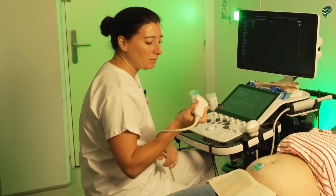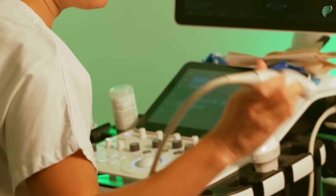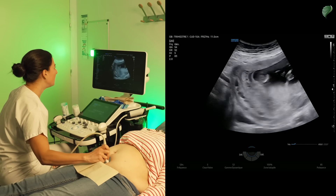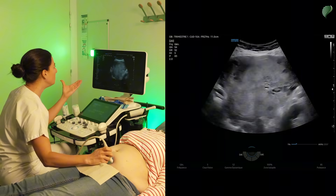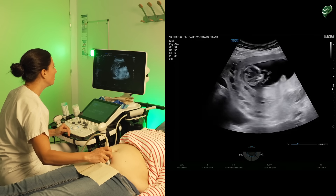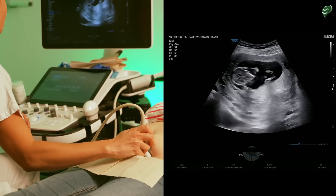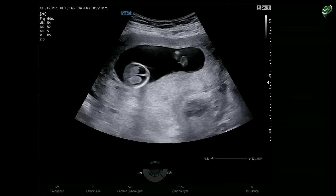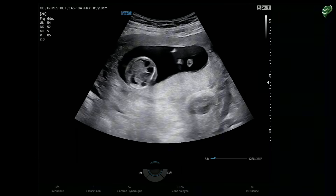I'll make sure I'm holding the probe in the right direction using the small bar that allows me to locate the left side of the probe on my screen. Then I'll do an initial scan. This scan allows me to see the boundaries of the uterus — I'll go from bottom to top, come across the uterus, and adjust the depth so the area of interest is well positioned in the center of my screen.